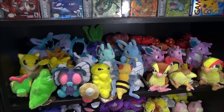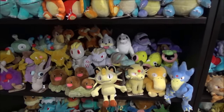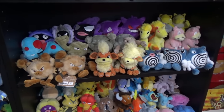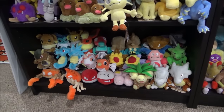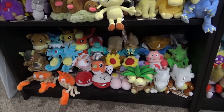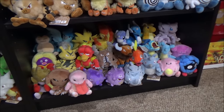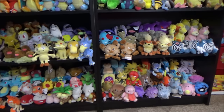Not only is Generation 1 already out, but Generation 2 — another 100 of these — was announced and came out earlier last year. Generation 3 was just also announced in Japan, and I'm really hoping they come to North America. If you're picking them up in North America they're called Sitting Cuties, whereas in Japan they're called Pokémon Fit.